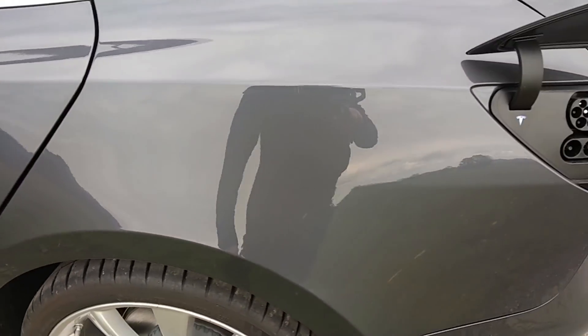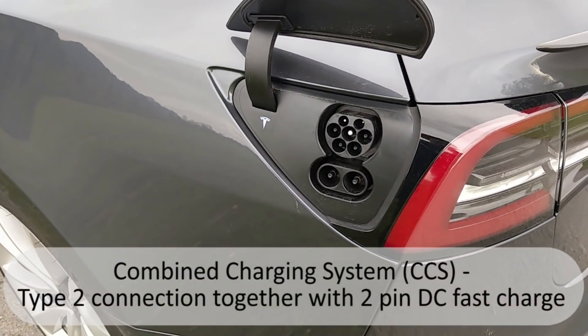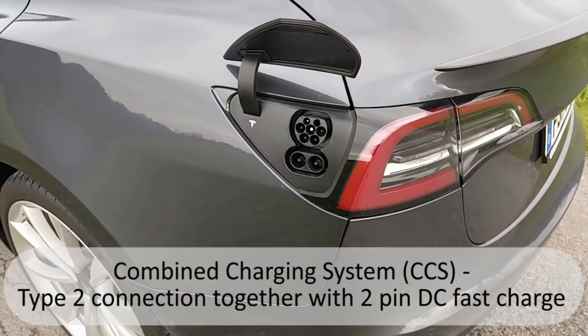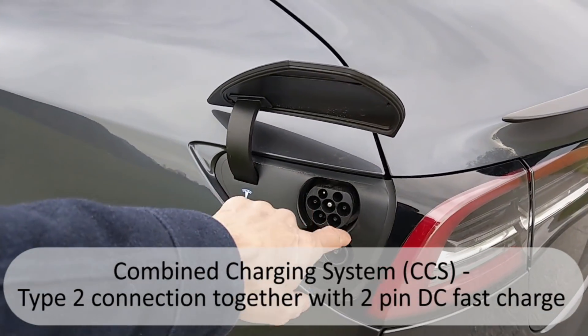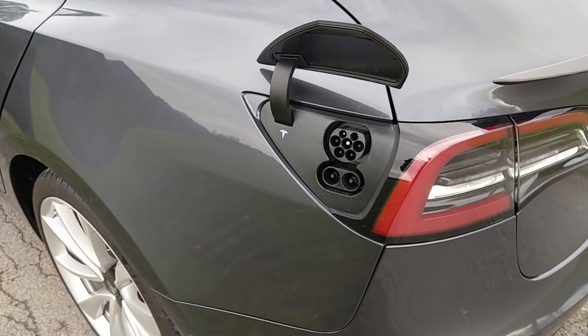The charging port is on the left rear side of the vehicle. It's a Type 2 connection with the supercharger connection at the bottom — these two large prongs for up to 150 kilowatts DC. The Type 2 charger at the top is for AC, and I believe that goes up to 22 kilowatts depending on the vehicle.